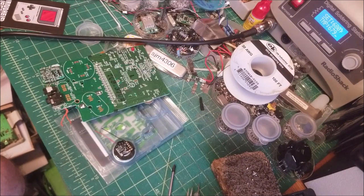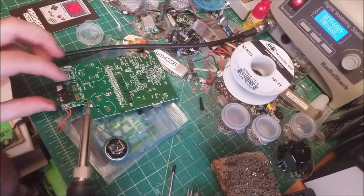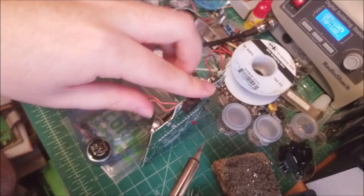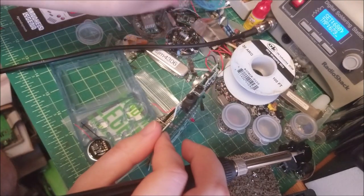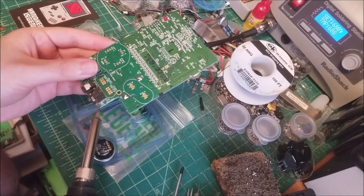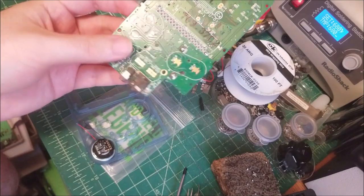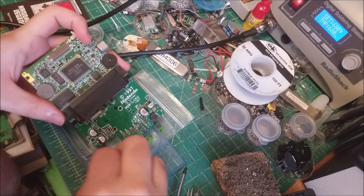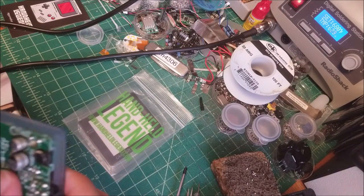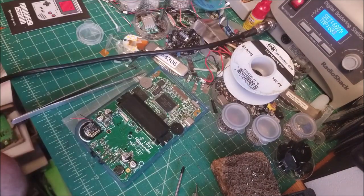I'm going to heat up the iron and we'll get it going. Iron's heated up and I'm just going to remove the original speaker wire since we will no longer be needing them. To do that, just grab hold and heat up on the other side while pulling and it should pop right out. Now we're not using the original amp, so we don't have to worry about having anything hooked up. Just make sure that the solder isn't shorting to anything nearby.